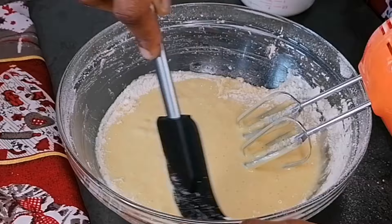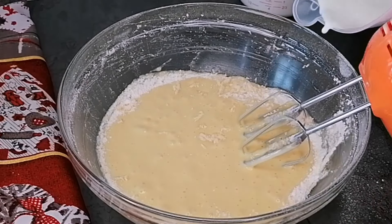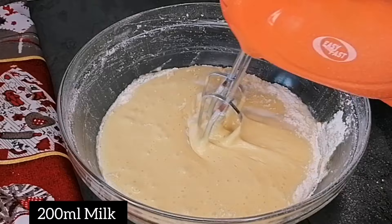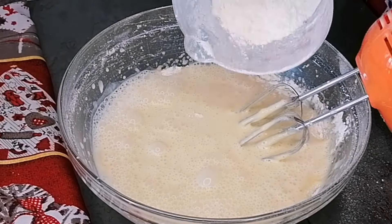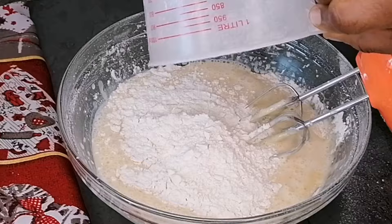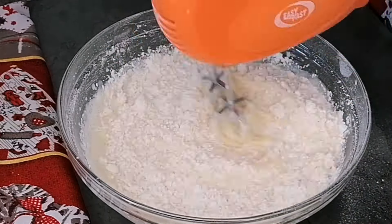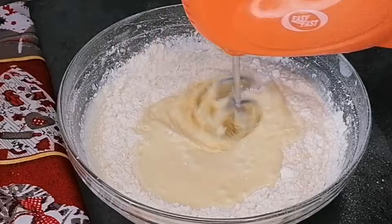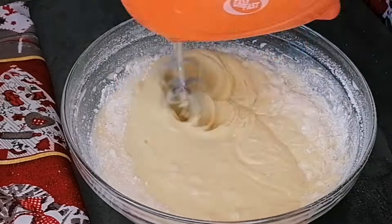So next we are going to scrape down the sides of the bowl, and once that is nicely done, I'm going to transfer in some milk and beat this to combine. Then we are going to go in with the rest of the flour and beat this on low speed until it's nicely combined. Make sure you're not over-beating or over-mixing this — just do it on low speed.